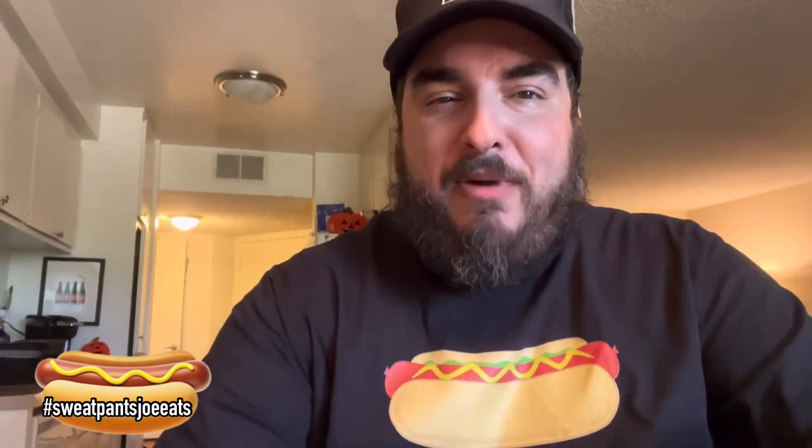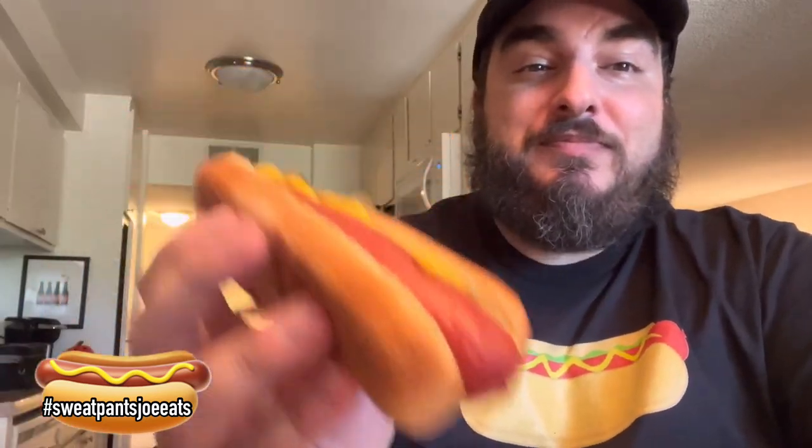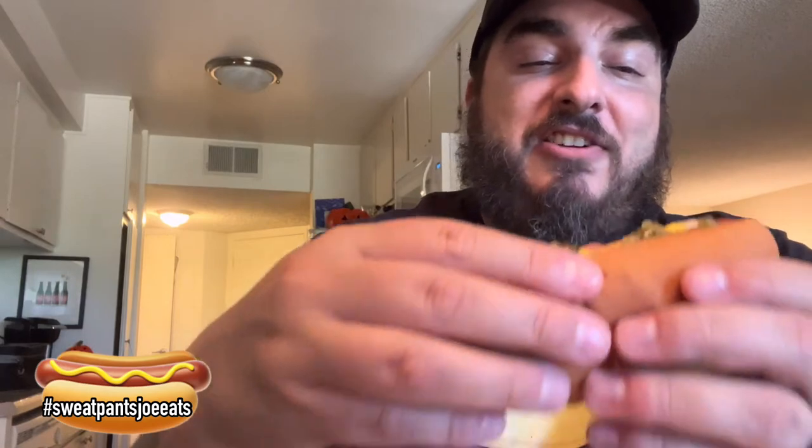That natural casing is just gonna trap all the flavors in and it's gonna be good. Let's try one dressed — here we go, the mustard and relish Dietz and Watson hot dog.